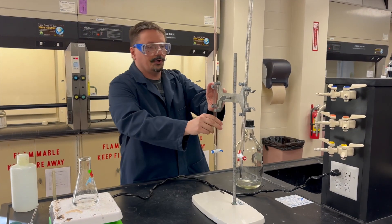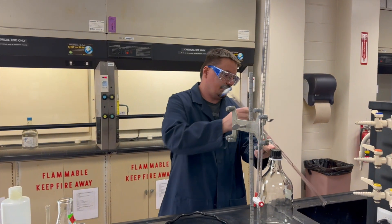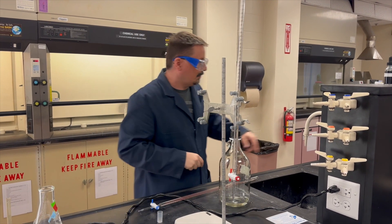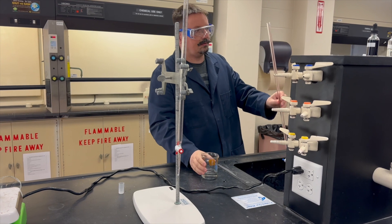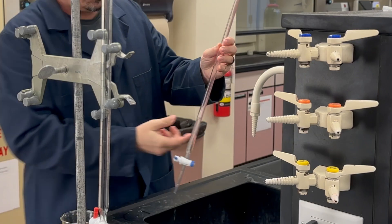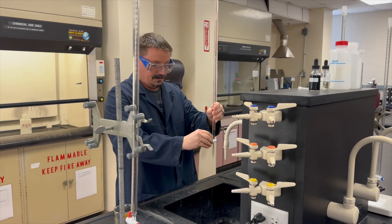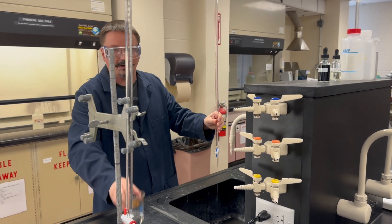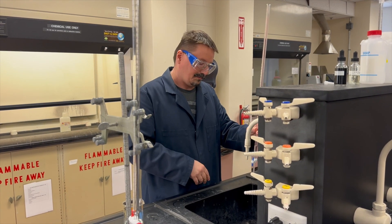Go to your burette — it should have DI water in it from the last person who used it. Go ahead and empty that out. Then do a small rinse: take a small aliquot of the sodium hydroxide, about five to ten milliliters, and swirl it around the sides of the burette. This is dilute, so it's okay to let it go down the sink. Now the burette is conditioned — any residual liquid in it is the 0.1 molar sodium hydroxide you're about to use, not any leftover water.